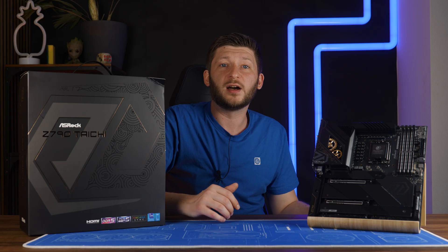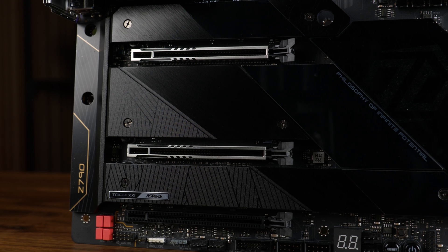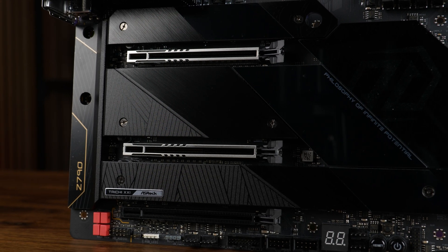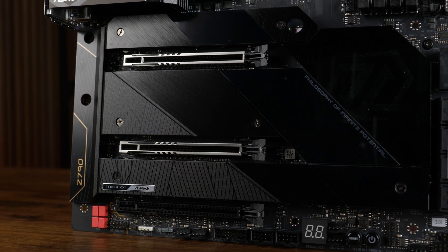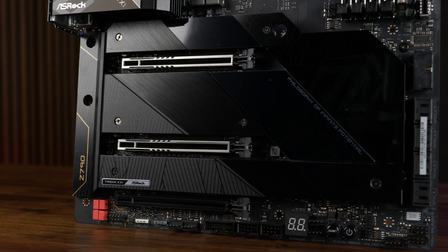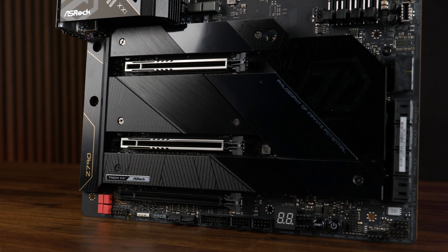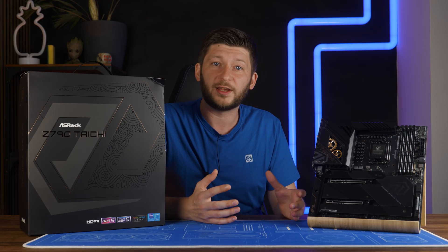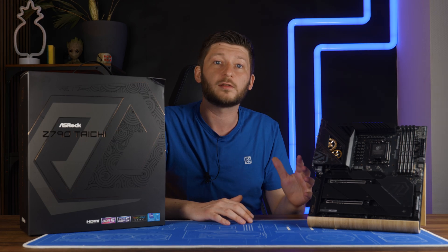Let's go over PCIe. In total, we got three x16 size slots, the upper two being reinforced and full PCIe 5.0 x16 running over the CPU. The bottom one is running on the chipset and supports up to PCIe 4.0 in X4 mode, which makes sense because only the X4 part of the slot is actually wired up. And as it is nowadays, there are a ton of ifs when it comes to these PCIe slots.